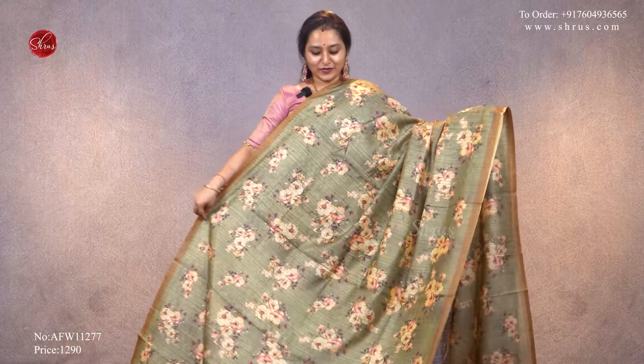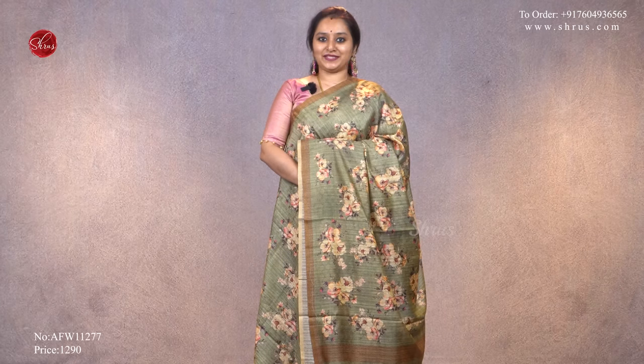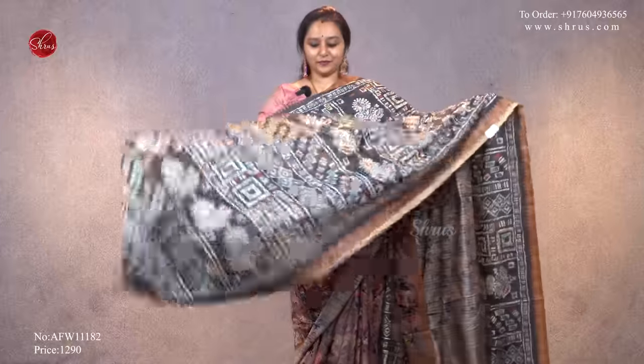Next we have a leaf green, very similar to what I am wearing — a nice woven jari borders on either sides with beautiful digital prints. That's the pallu, priced at ₹1,290.